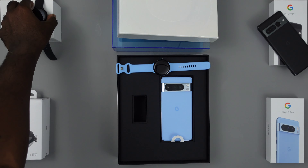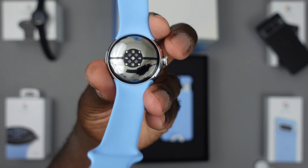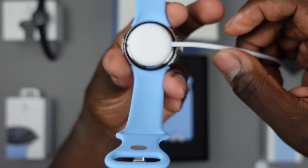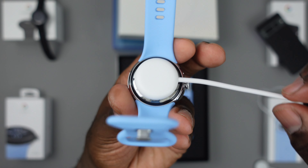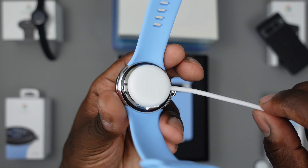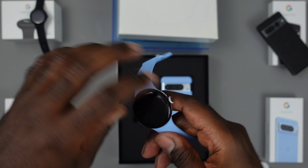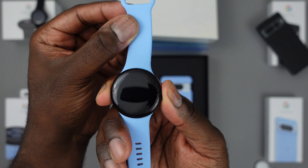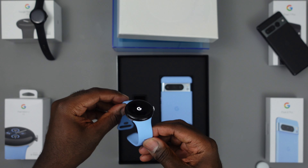The new Pixel Watch 2 has charging pins — there are four pins that have to line up and the magnetic attachment is actually stronger, snapping in place. This means you will not be able to use any sort of Qi charging or reverse wireless charging to top up your watch. Hopefully that won't be an issue because they say you're getting 24 hours of battery life with the always-on display turned on, but we'll definitely test it out and give you guys feedback.